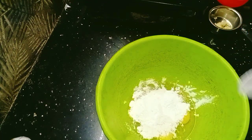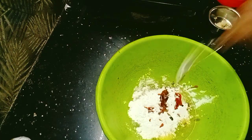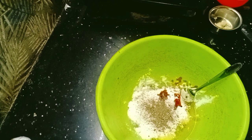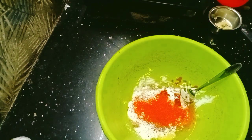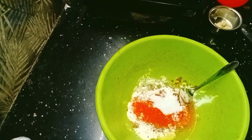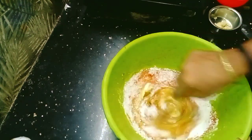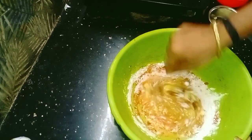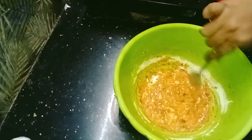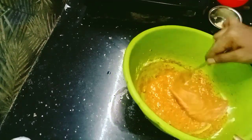1 teaspoon of ginger, 1 teaspoon of corn flour, 1 tablespoon of tomato sauce, 1 tablespoon of soy sauce, 1 teaspoon of pepper powder, 1 teaspoon of Kashmiri chili powder, 1 tablespoon of grain. Then mix the chili chicken. Add some red food color.